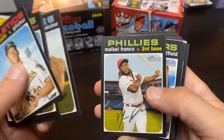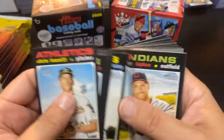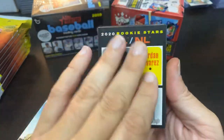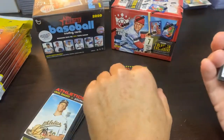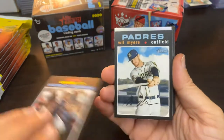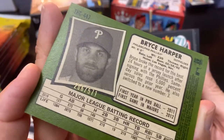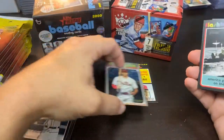Opening the hanger. We got some chrome — I see shiny! Van Meter, Arrieta, Castillo, and there is the Alvarez Aquino. Colin Moran — that's one of the best cards in the set. Kendrick — Phillies card, I let it slip. Oh, Bryce Harper — not a bad one right there. And the chrome numbered to 571. Topps Heritage Chrome, Bryce Harper — nice hit right there out of the hanger.